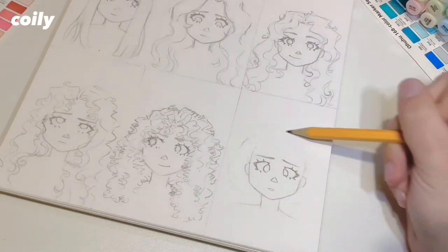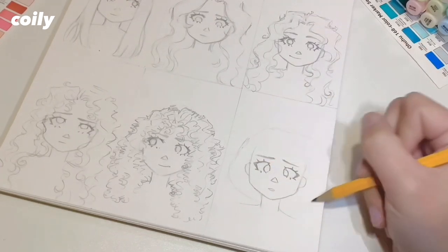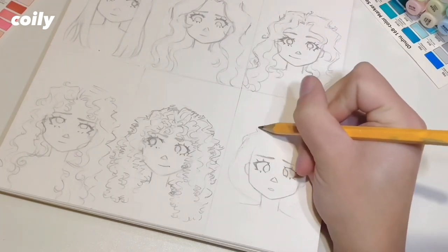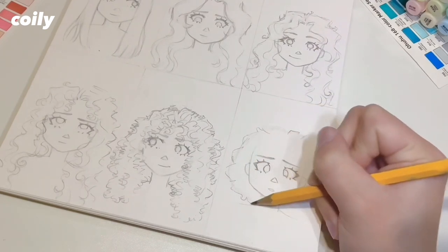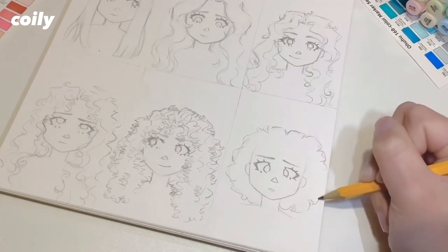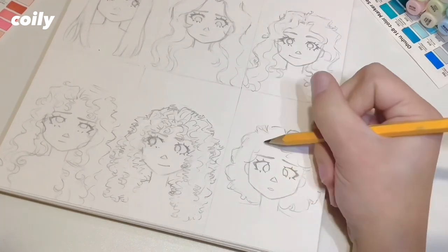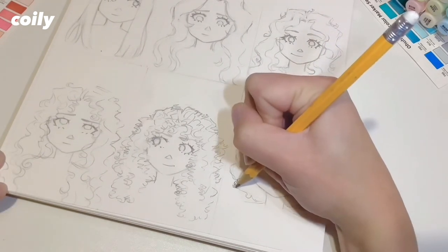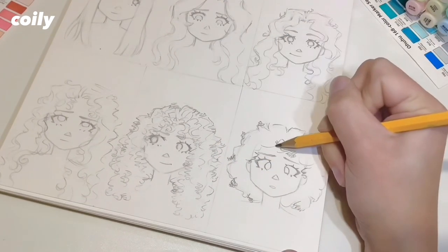Now on to the last hair type, which is the curliest I know how to do. I don't know if this is considered 4c or not but I think it's close. I'm probably naming everything wrong but start off with the overall shape — this time it's even shorter because of how curly this is. You do your little bumps around the edges; it's not as defined as the last one. What we're going to do is add in the tiny little springy curls after you've done the base, so just a few on the outside and a few on the inside — you don't need too much and it will give you the overall effect of very curly hair.